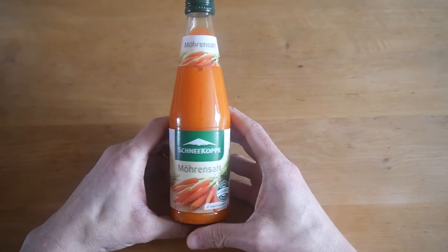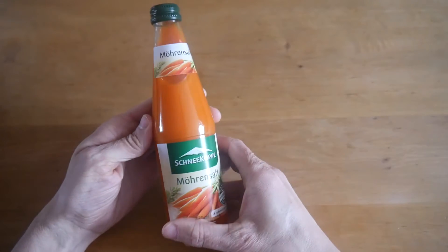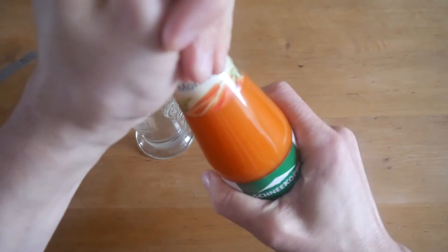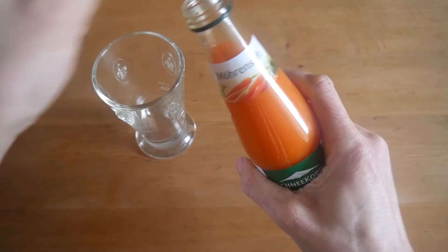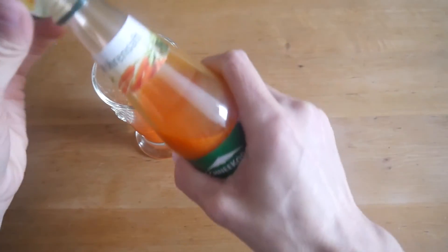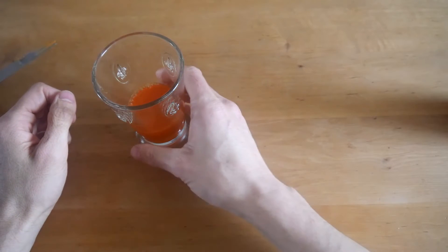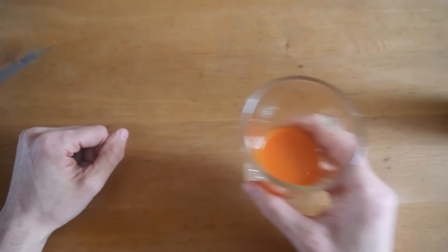Next item is carrot juice — it also has a bit of lemon juice inside, from the company Schneekoppen. I have another glass here, so let's pour it in. Carrot juice — a good alternative, I think, to all the other juices. Nice orange color. Let's give it a try.